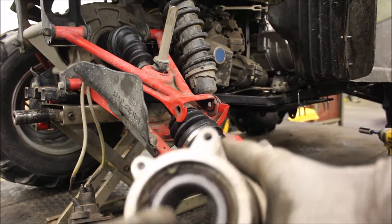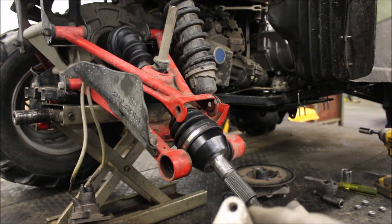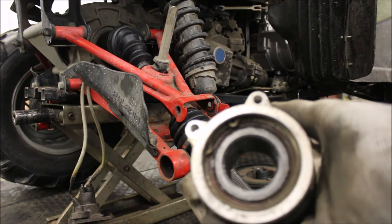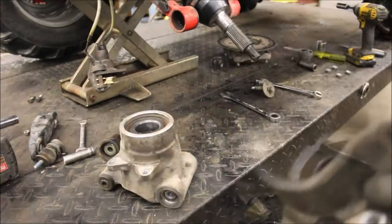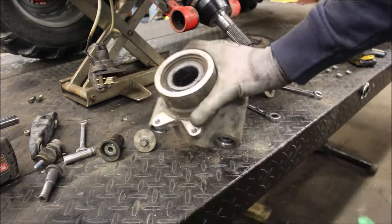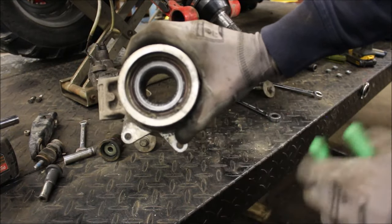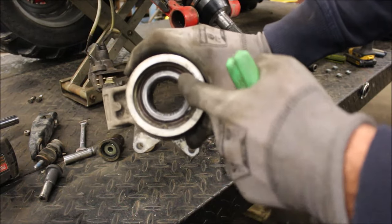And here you have it — it's the bearing. There is a C-clip in there that I will take out, and then I'll be able to press the bearing out from the inside. I'm going to go ahead and remove this C-clip, and then I'll be able to press that bearing out.